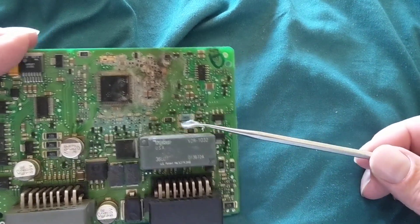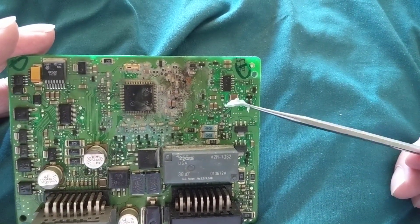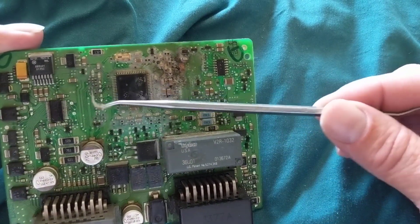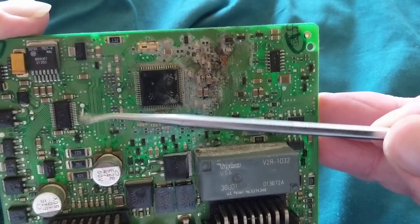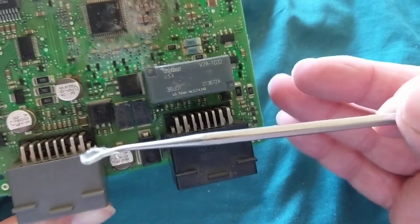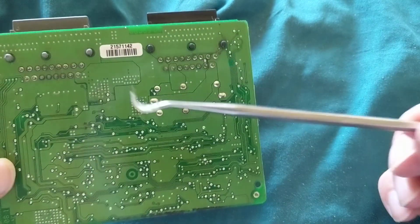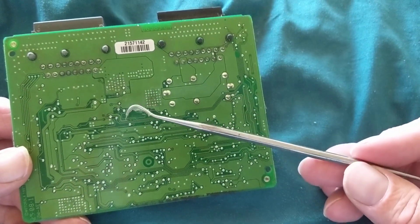Now this is surface mount technology. As you can see, these components are called surface mount - they have pads on the board. The other ones always go through-hole. If you flip it over, these are the points that go into holes, and these are called through-hole components.